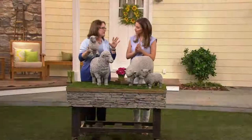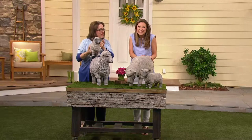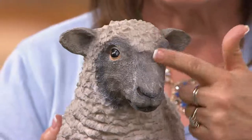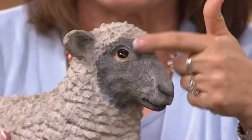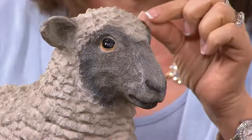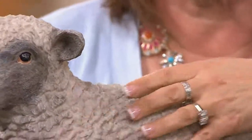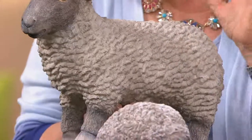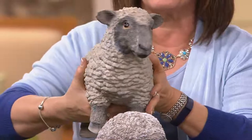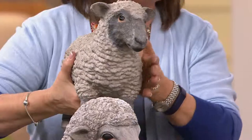Plow and Hearth does an amazing job with statuary — so realistic. These are out of cast resin, which means they're really durable, beautiful details. The painting of them to give the details is individual, so each one is going to be just a little bit different because these are beautifully hand done. Just as lambs and sheep are a little bit different in color, so will your sheep be here.